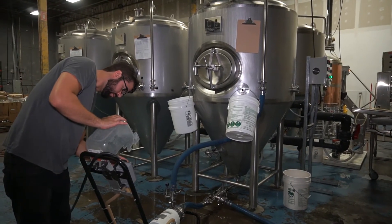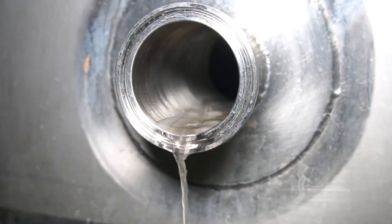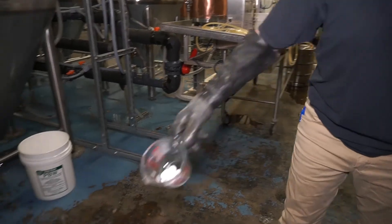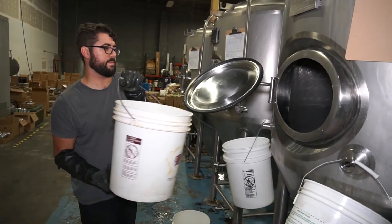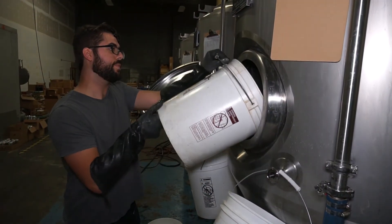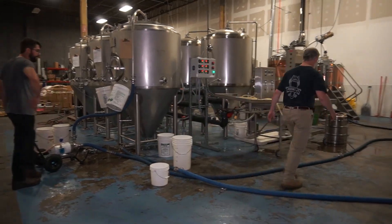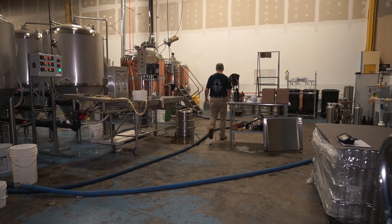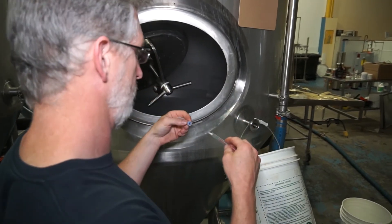We've mixed up a PBW solution inside and we're running it through the recirculating pump. After that, we'll do a rinse step to drain that off, then mix up the sanitizing solution with the brew tabs. We'll recirculate that for five minutes, then drain it out — because it is a chlorinated sanitizer — followed by a two-minute water flushing rinse.